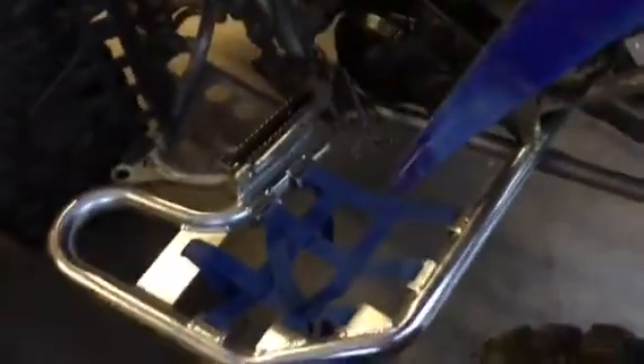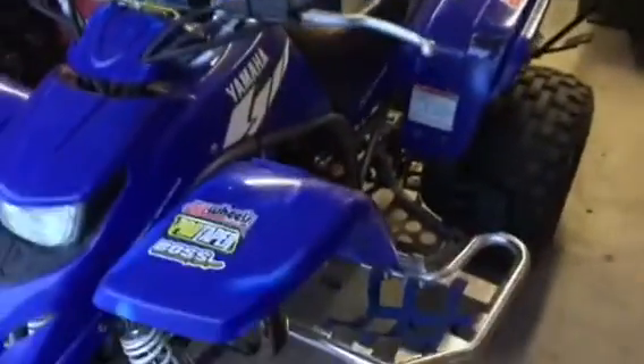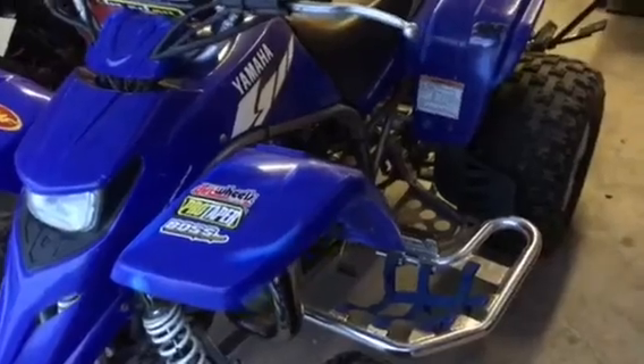Got nice new nerf bars right there, nice brand new Pro Taper handlebars. This bike is extremely clean for the year — really clean.